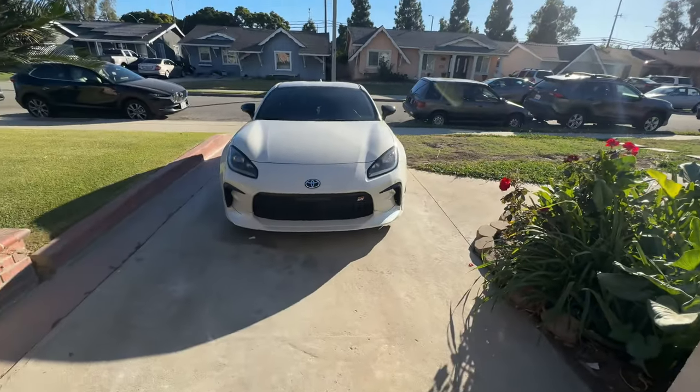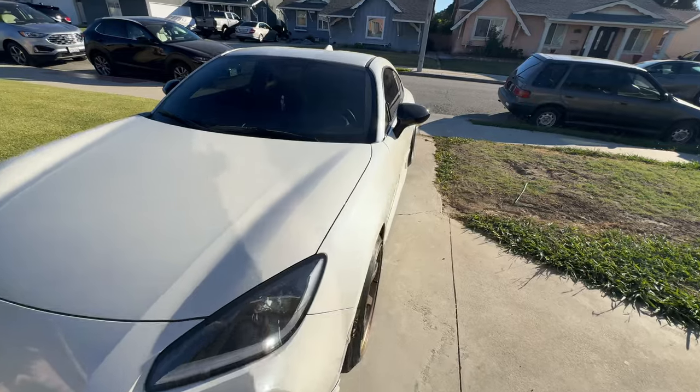Hey, what's up guys, welcome to the channel. Today we're going to be doing the oil change on the GR86. Finally ran out of the services provided at the dealer, so now it's my turn. I'm at 20k miles, due for the first time, so it's going to be a learning experience for me and for you if you haven't done it yet. Should be pretty easy — I've done it on the previous gen and that was pretty easy.